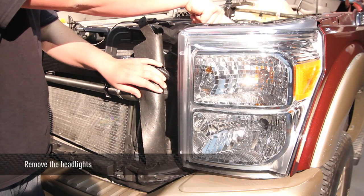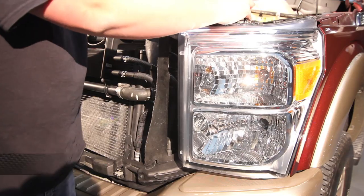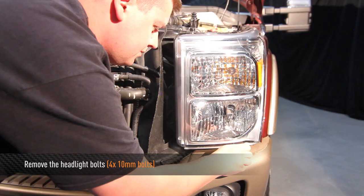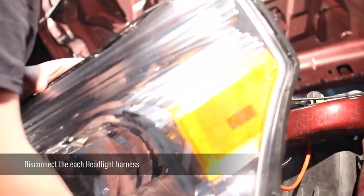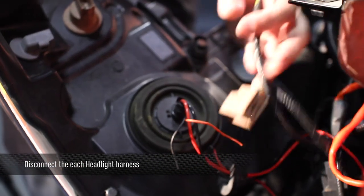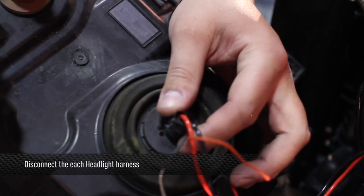Remove the headlights from the truck. In order to do this, you need to remove four 10mm bolts from the headlight assembly. This truck has HIDs — normally there are harnesses here. In this case, we will disconnect the HIDs.